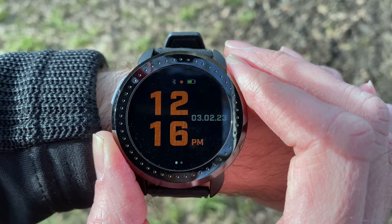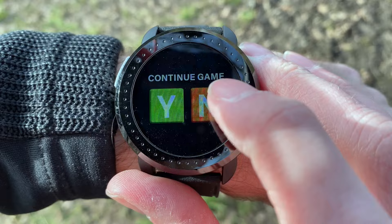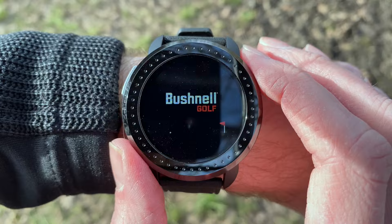To begin with, you can see the main watch screen that you have when you first turn on the watch. To start a round of golf, you slide across and press the golf button. You get the little Bushnell logo, and it's asking me if I want to continue the last game — I don't in this case. Now we just have to wait while it searches for the GPS signal, and then it gives you a list of local courses.